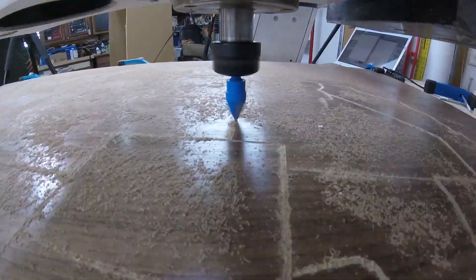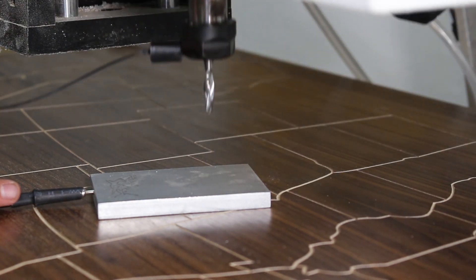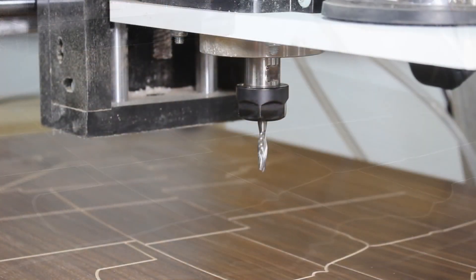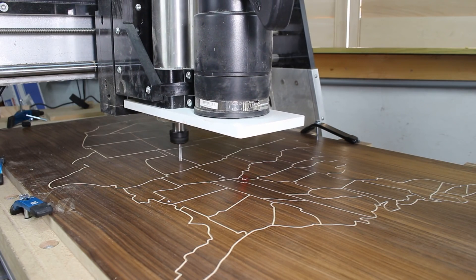Once the work with the V-bit was completed, I installed the one-quarter inch spiral bit and used the Z0 touch plate to re-zero the Z axis. I selected the peg hole program we designed earlier and hit start. It is important to note that the RPM should be decreased a fair bit to prevent burning.